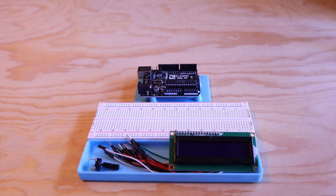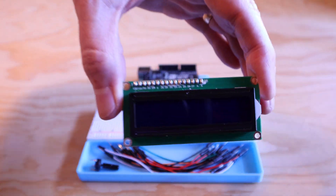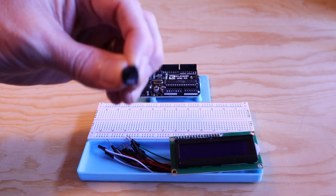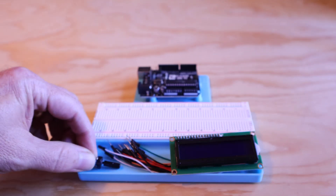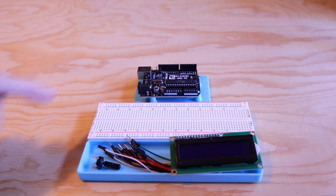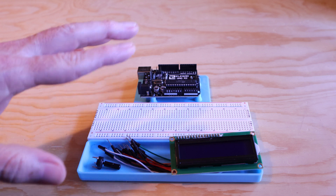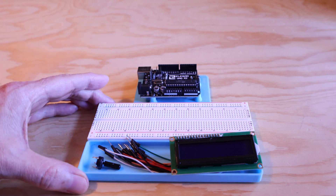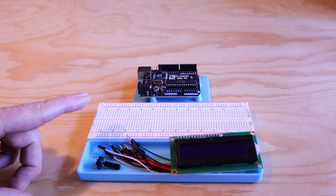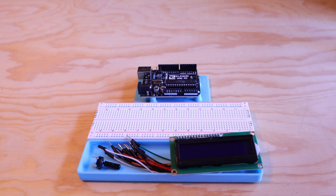For this project, in addition to a USB cable and a computer running the Arduino IDE, we're going to need this LCD module, the 10k ohm potentiometer, and some connecting wires. We'll also need the Uno board and the breadboard. I've got the Uno and the breadboard mounted to this project tray that I designed and 3D printed. If you have a 3D printer or know someone who does, you can print one too — the file is free to download and there's a link in the description.